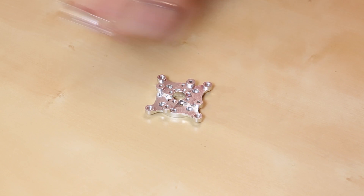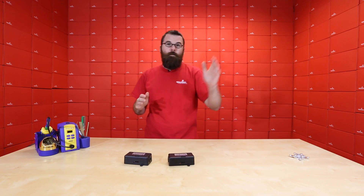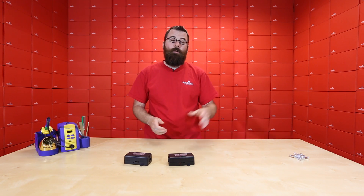We've got a few new products for Actabotics. We've got these lovely stepper motor mounts. Stepper motors are very useful for all your different control applications or anything where you need precise steps of movement.